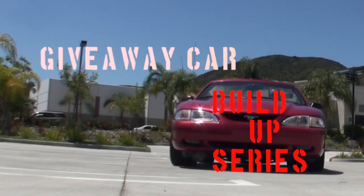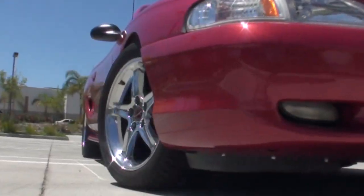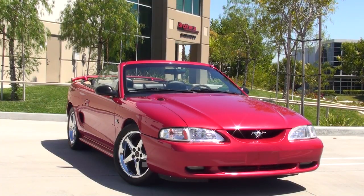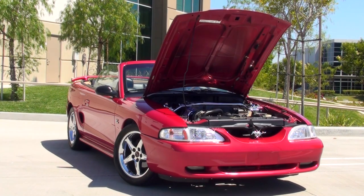Brothers Performance is giving away this awesome 5.0L Mustang Convertible with a ton of great bolt-on improvements. And here we are in part one of a series of videos following the build-up, so let's get started.